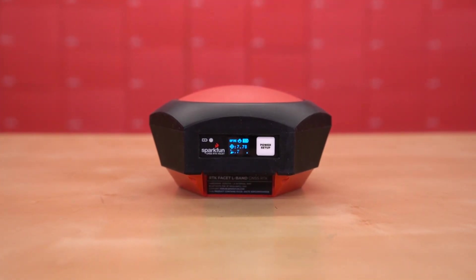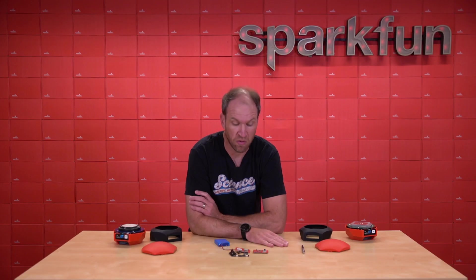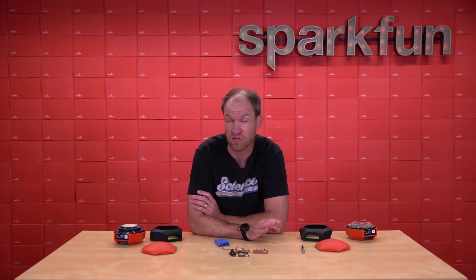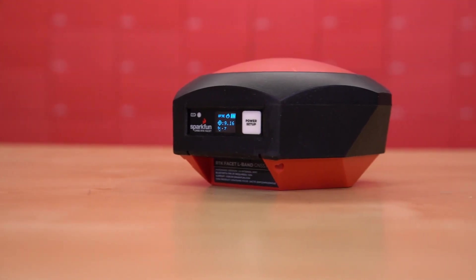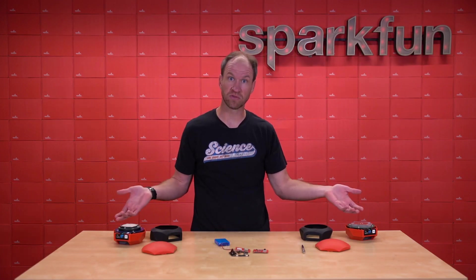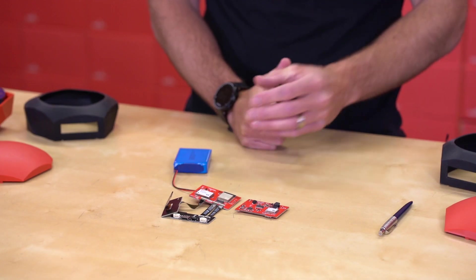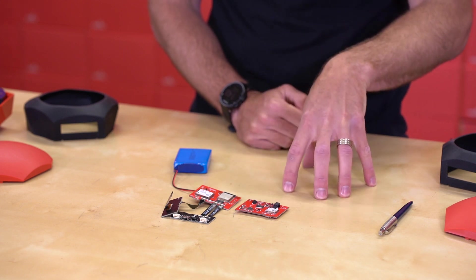We've been working really hard to make this product as simple as possible. You give it a Wi-Fi SSID and password, and off you go. There are many pros to this product: it is RTK fix, and we've seen 10 to 20 millimeter positional accuracy in X, Y, and Z. You need no base station. A few of the cons — this product is slightly more expensive than a single RTK Facet, but the fact that you previously needed two facets and now you only need one means it's a lot cheaper overall.